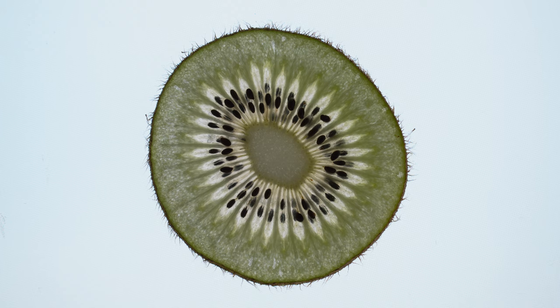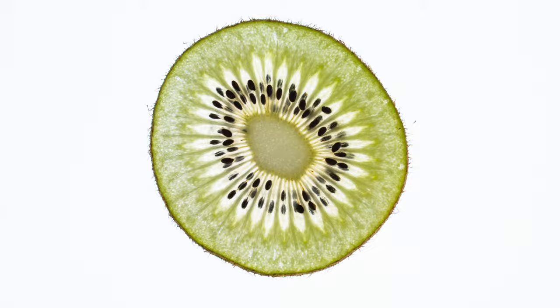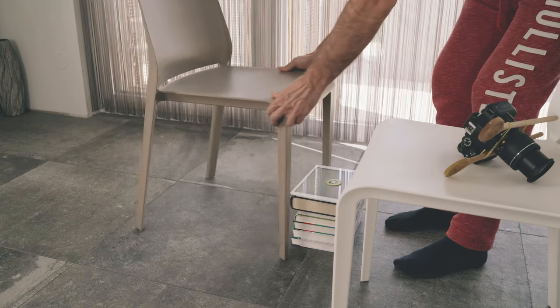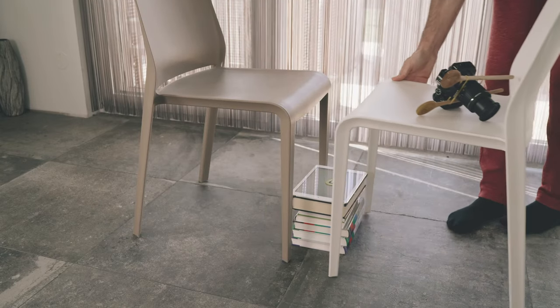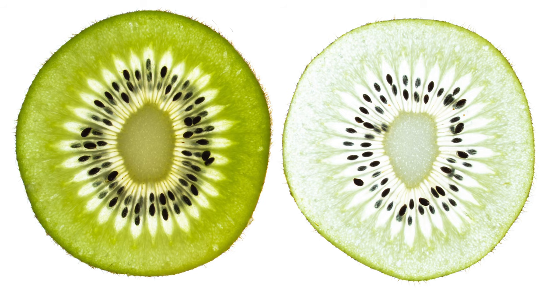If the general image is too dark, you can lower your shutter speed to one half or maybe even one second. If only the kiwi is too dark, we need more light from the top rather than from the bottom, so we can move the complete setup towards the window. If the kiwi is too bright, move it away from the window. If your fruit slice is too bright, it may be too thin — choosing a thicker slice could also create a better result.